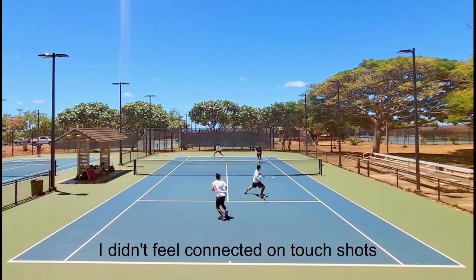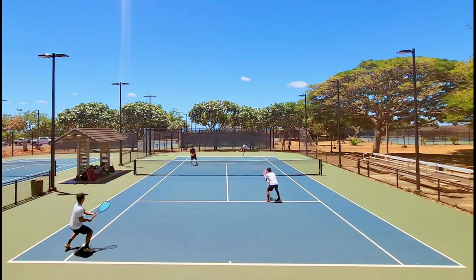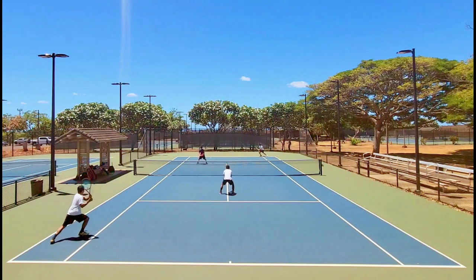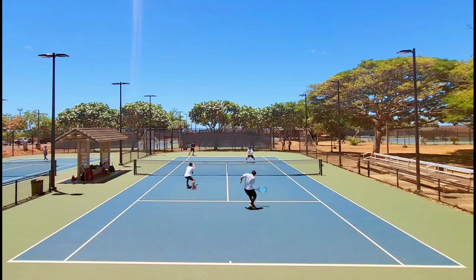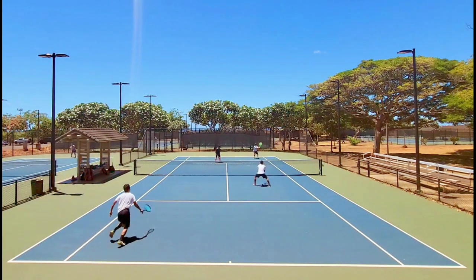I also didn't feel connected on touch shots. Yonex strings for the most part play pretty muted, and this is no exception. Although the Poly Tour Air has some decent ball pocketing, I still didn't really feel the ball on the strings for drop shots and angles. I couldn't get my drop shots to glide centimeters over the net — they floated up and my opponents could run them down pretty easily, which was a deal breaker since my game is predicated on touch and finesse.